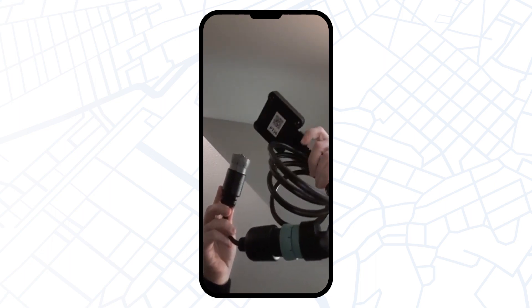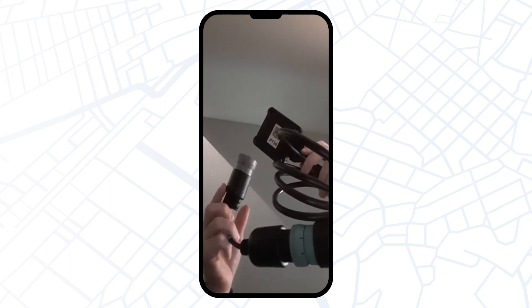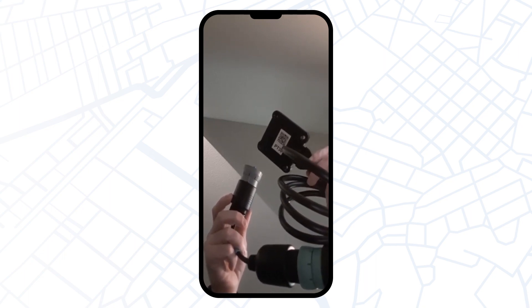And the final step: you need to connect the gray end of the 6-pin cable with the ECM diagnostic port in your truck. PT30 device is ready for use.